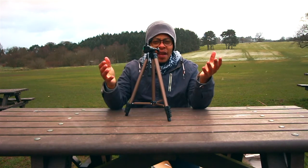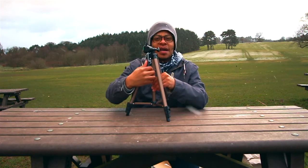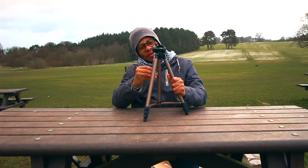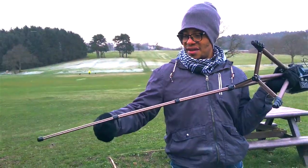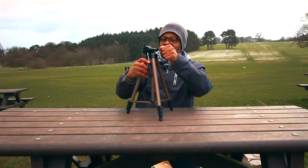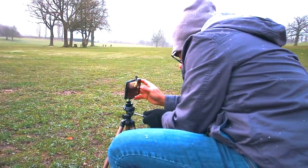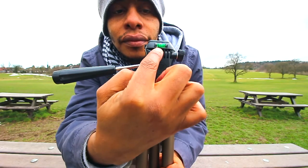I did think of getting a gorilla pod but that wouldn't have been high enough for me. Sometimes I want to film myself when I'm out and about, so this is great. It does feel a little bit fragile, I have to say. I think I'll have to be really careful with this — how long will something like this last me? I love the lightness, but will this last a week before breaking?